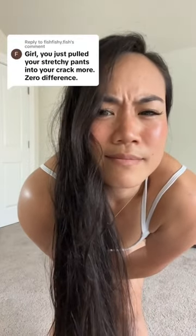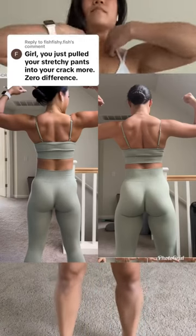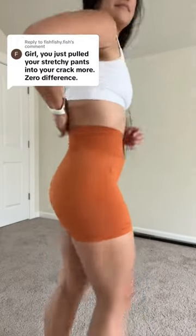Girl, you just pulled your stretchy pants into your crack more. Zero difference. All right then, let's just make this a tutorial on how to catfish and instantly grow your glutes.